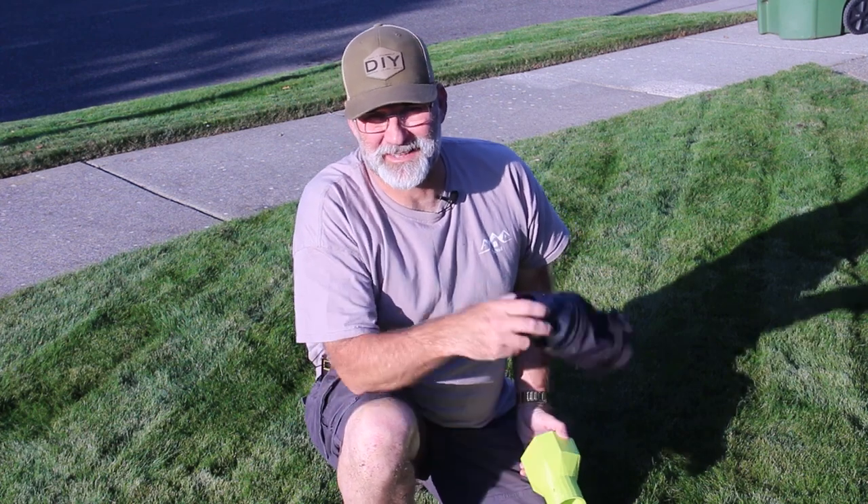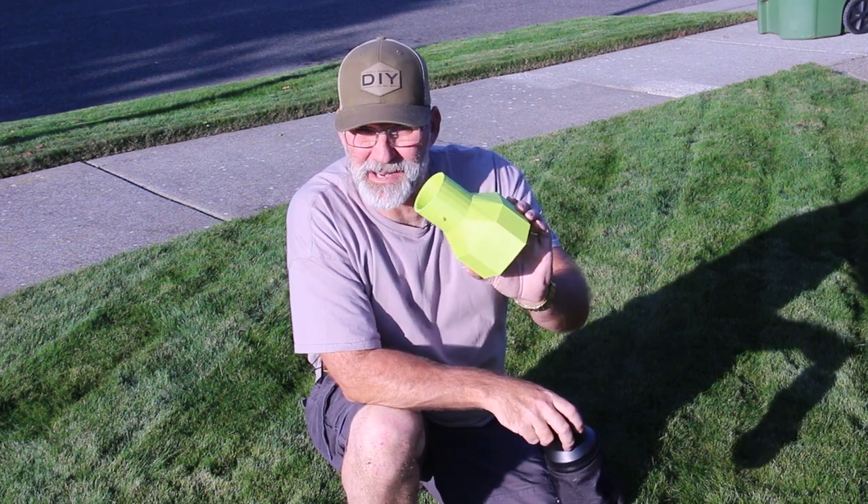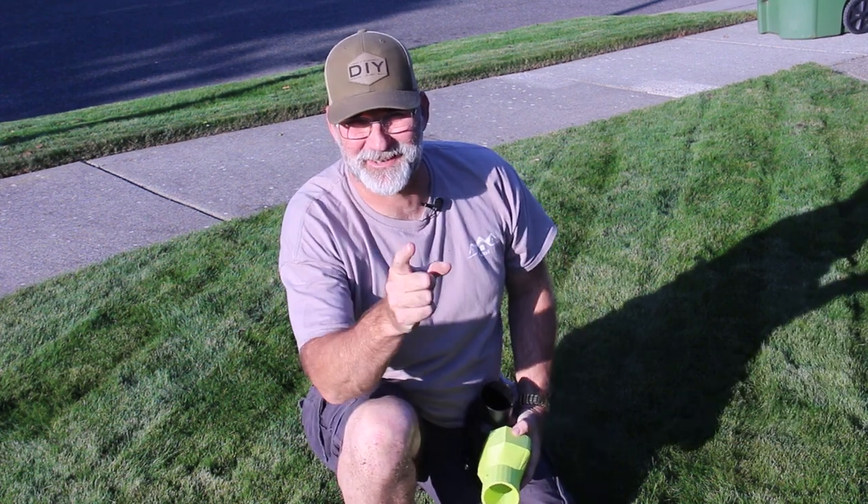Hi, I'm Scott and today we're going to replace this WORX Leaf Collection Universal Adapter with a custom 3D printed adapter for RYOBI, on Dad It Yourself.